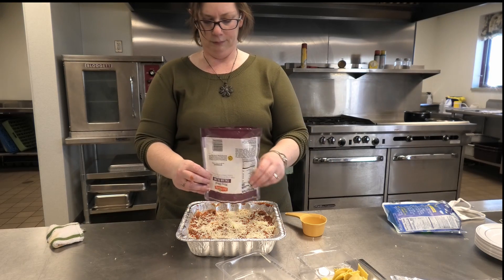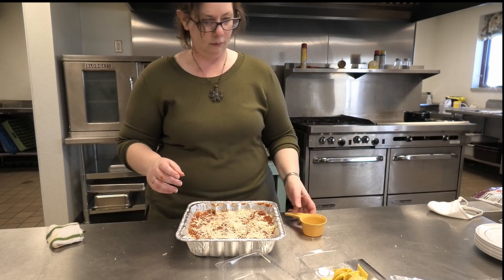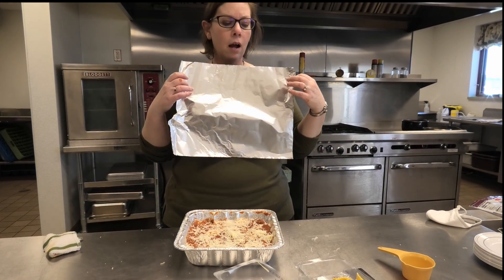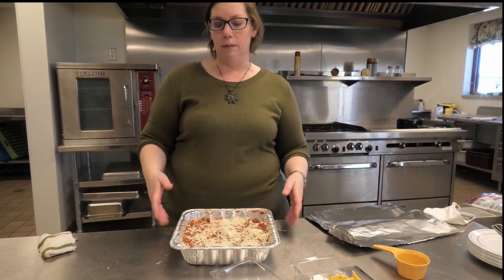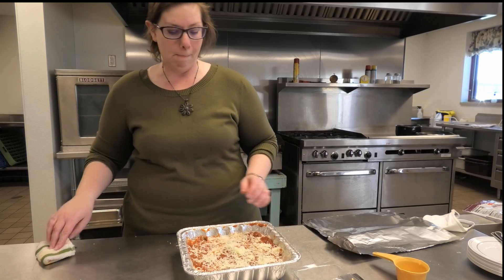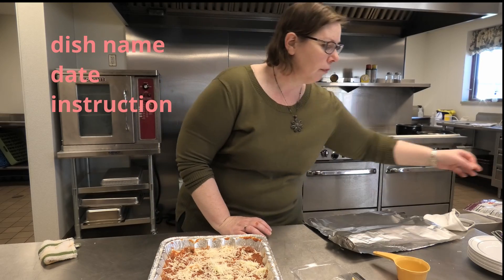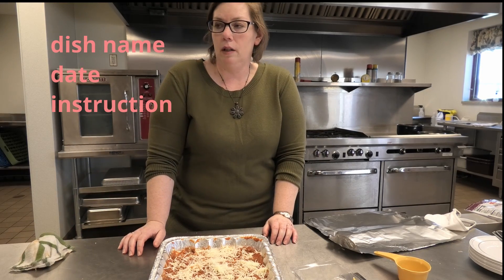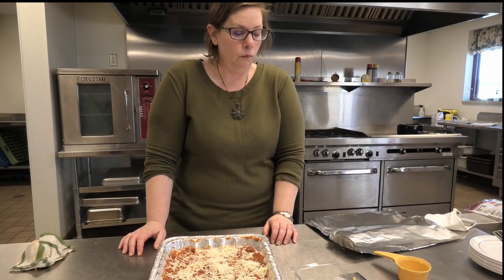The recipe says to top it with plastic wrap to freeze it. I'd recommend putting plastic wrap and then tinfoil on top to protect it from freezer burn — because freezer burn will ruin your dinner. Also, on top of the tinfoil, make sure you write what the item is, the date you made it, and the baking directions right on there. Then you're ready to go.